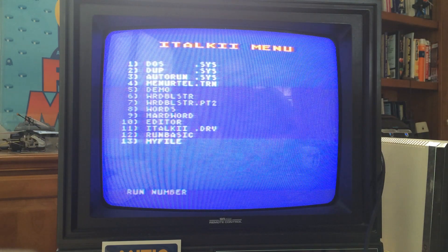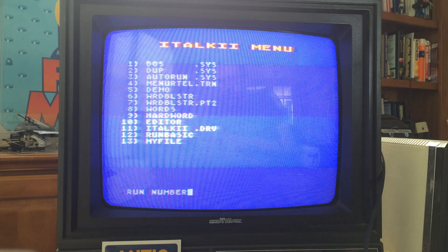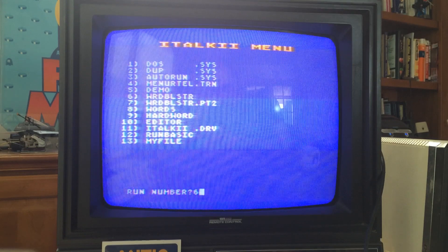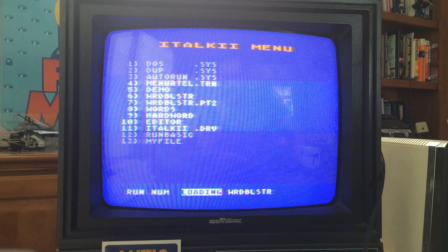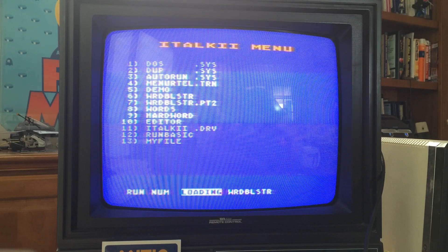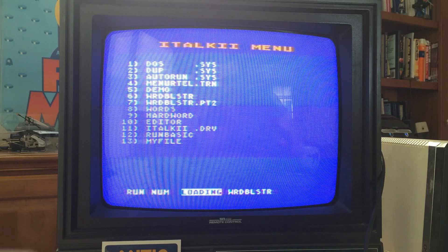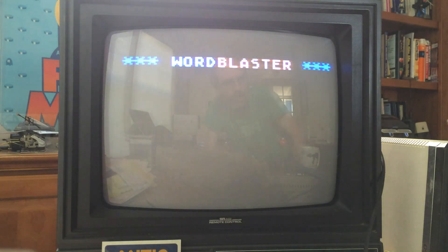So that's it — that's the iTalk 2 demo. The iTalk 2 works using phonemes. Unlike programs like Software Automatic Mouth, it appears you have to give it phonemes in order to make it talk.